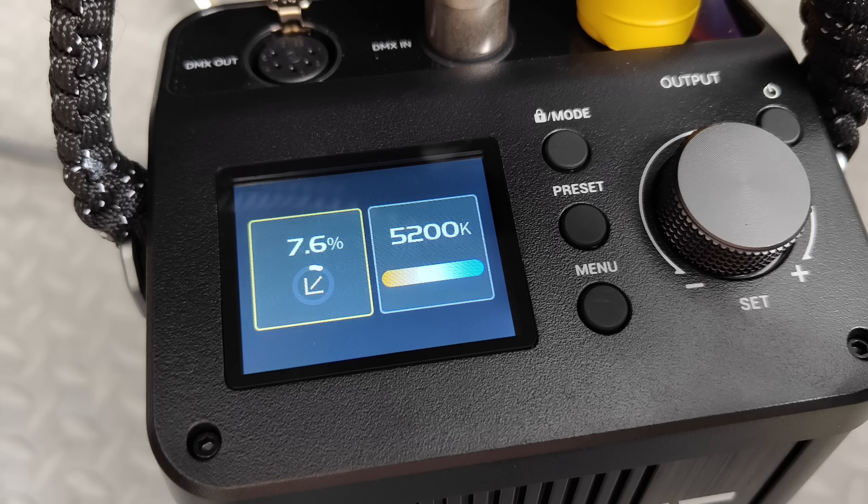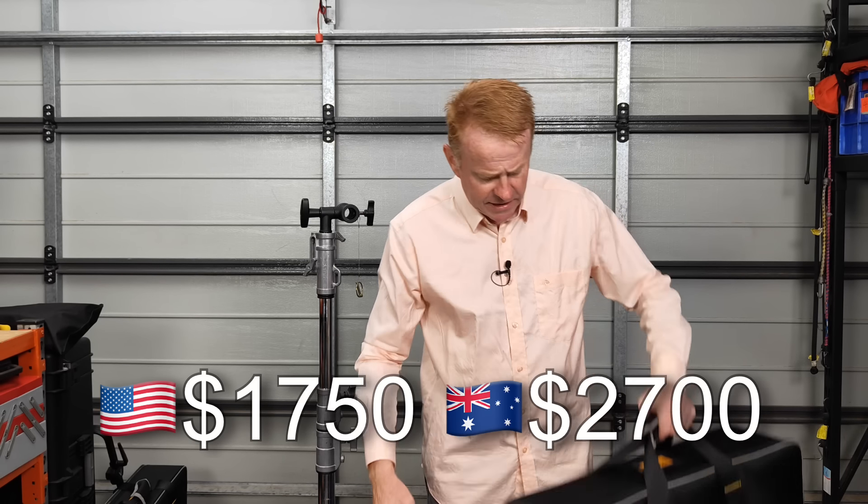Now let's talk about the pros. The dimming characteristics are superb, the color render is also superb, it packs down into a relatively small form factor, the user interface is really easy to use, it has a lot of output, you could use it without the diffuser and it's still a usable light, and finally the price point. Let's talk about how much it costs and what you get for your money.